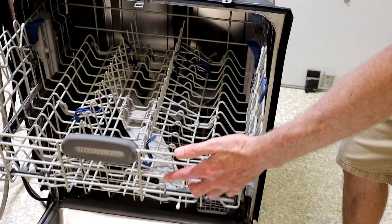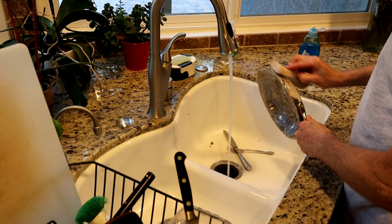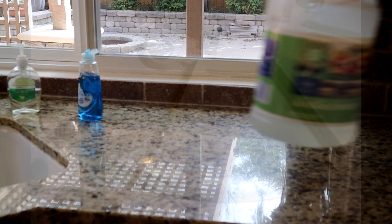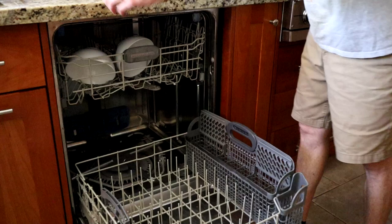Some people wait until the machine dies, which is fine, but I also consider it time when it's no longer doing its job. For us, the need to pre-clean the dishes happened so slowly we just kind of adapted to it. We tried changing our detergent without much luck. The problem, I believe, is the really hard water we have in our area. It slowly clogs the water pathways and just generally hurts performance. I've tried to revive it a number of times with a cycle of vinegar, which helps, but eventually even that did nothing anymore.